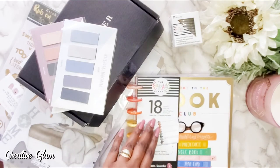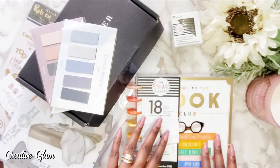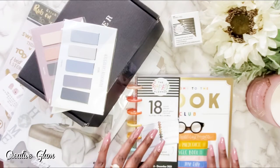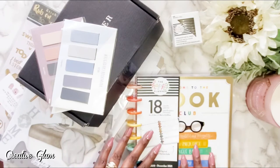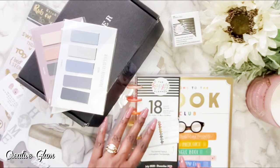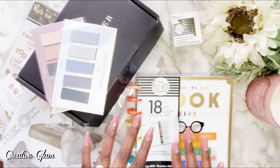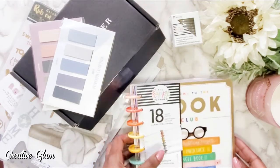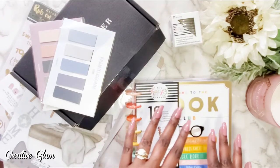This is an 18-month planner but I usually keep at least 12 months in at a time. It is my catch-all planner — I do everything out of one planner. I find it a little too daunting to have more than one. My one planner and my phone is all I need. If I'm out and about and need to schedule something, I'll put it in my phone and then transfer it, so everything is here at my fingertips in one place.